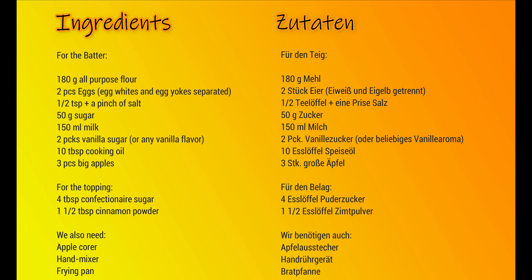Here's the list of ingredients, and again this is also available in the description box.